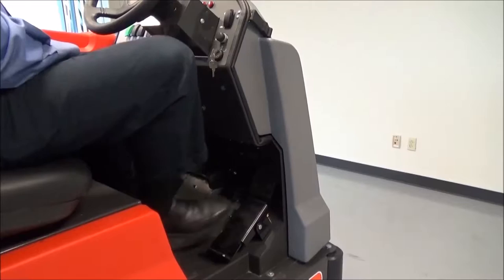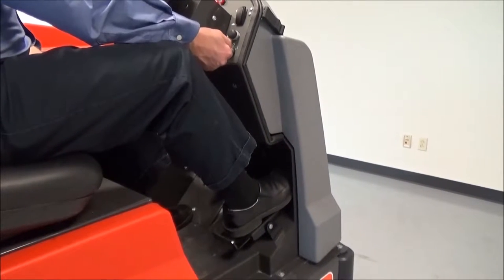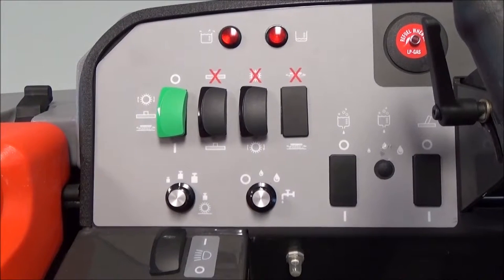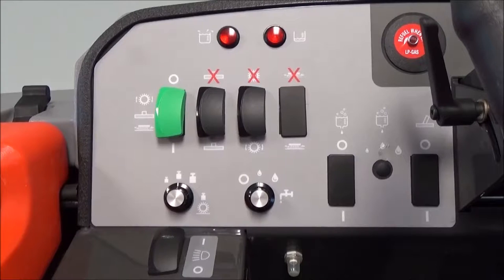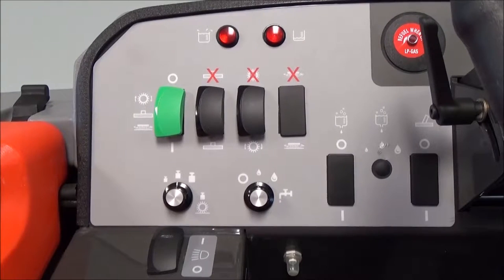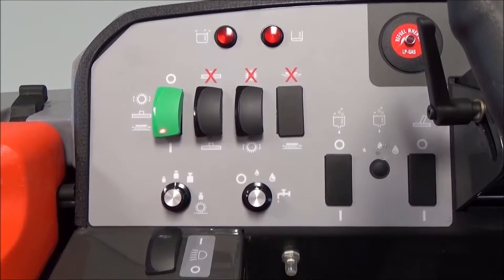If your foot is on the foot pedal when you're trying to start the machine, it will not allow the engine to crank. The green master switch on the Nautilus High Dump operator's control panel turns all functions on and off by simply rockering the switch from the zero position to the one position.